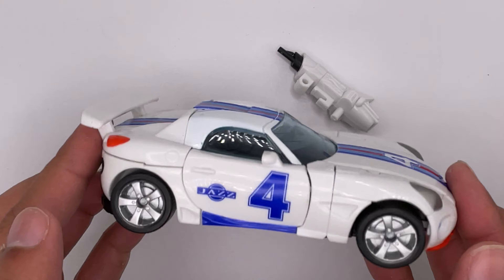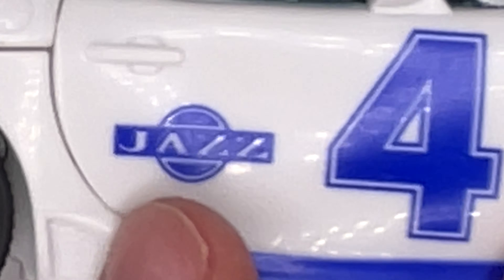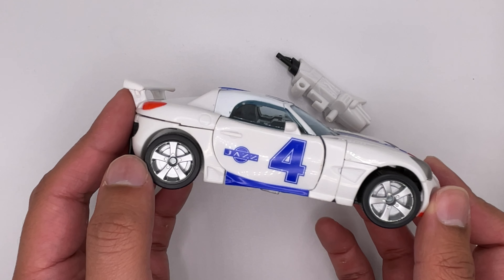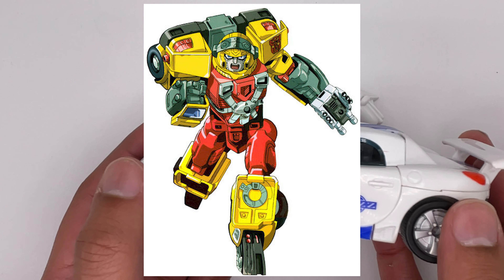Now here is Jazz in vehicle mode. It even has his name written on the side, just in case you forget — that's very kind of them. It rolls pretty well, like a car should. The paint job is not silver like in the movie; it actually comes from the Armada TV series.